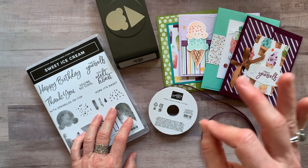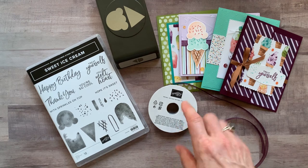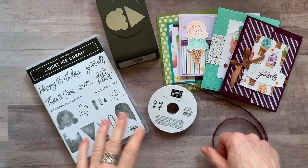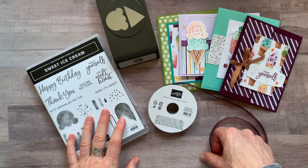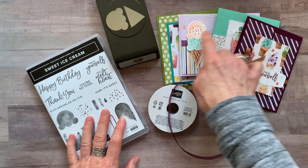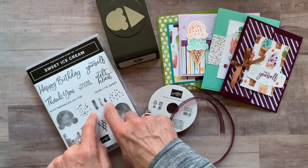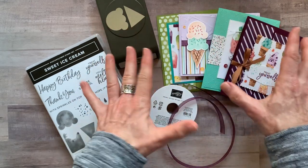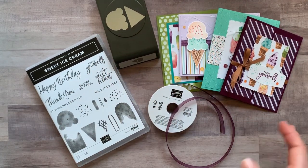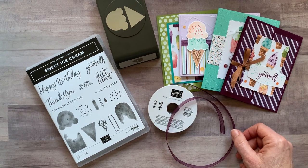My downline — anyone that has purchased the starter kit through me — gets the PDF tutorials for free every single month, so no $15 fee for anybody in my Ink-Spired Stampers group. Anyone in my downline can also get the make-and-takes — all the parts and pieces to make two of each of these cards. They still need their own stamp set and punch, but I give you everything else. Those make-and-takes are basically cost — just $12.